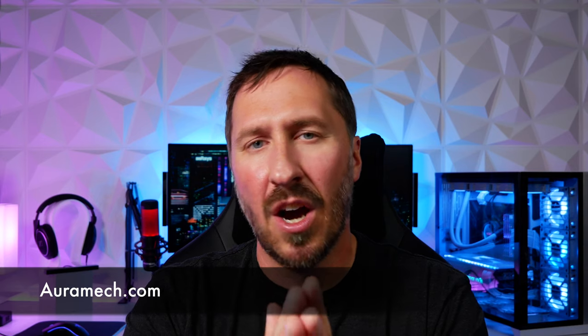Alright guys, hopefully you enjoyed the video and hopefully some of these products will help level up your setup. I'll have a lot more products coming in future episodes, so stay tuned and we'll see you guys in the next episode.